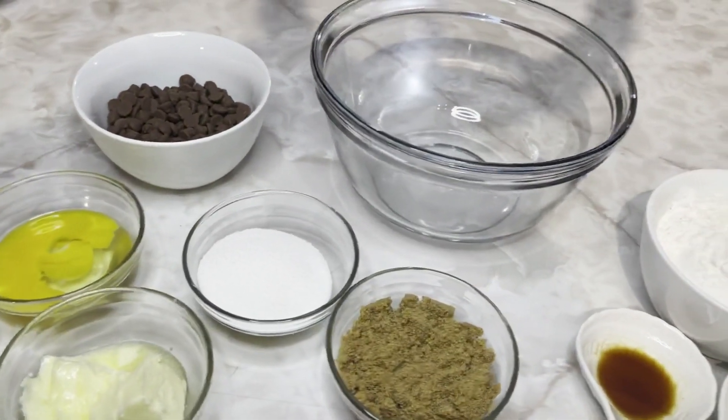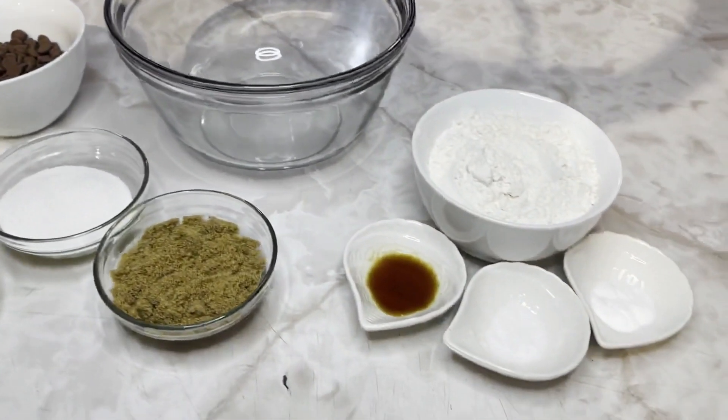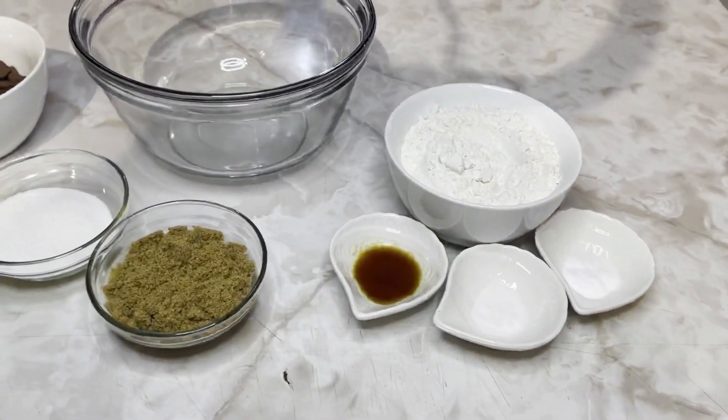Hey guys, welcome back to another video. Today I'll be showing you a quick way how to make chocolate chip cookies.